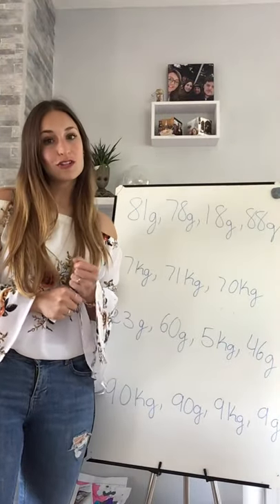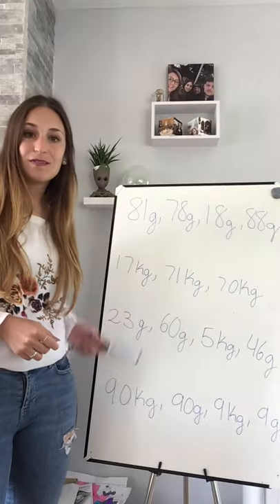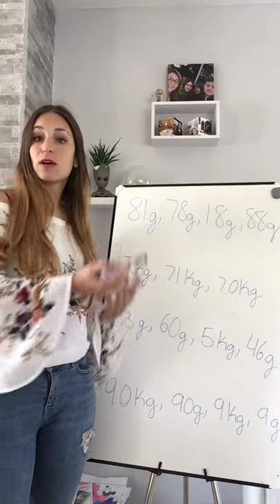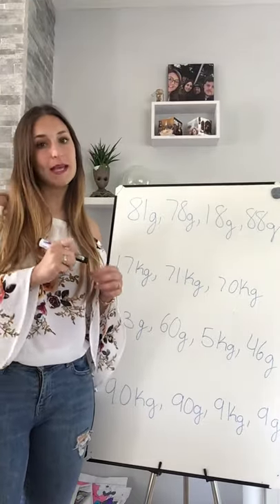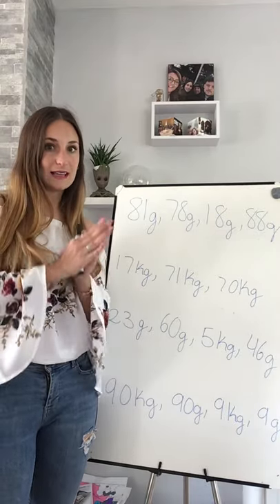Buenos dias Sparrows! Let's continue with our maths learning. Yesterday we were looking at ordering different weights, and today we are going to correct it. So if you want to get a pen, we can mark it together, and then we will look at a different unit.